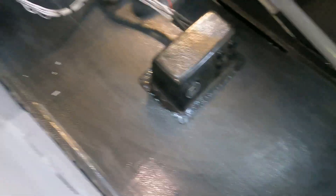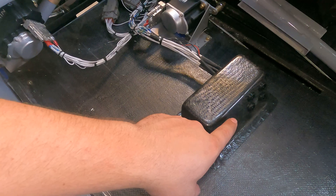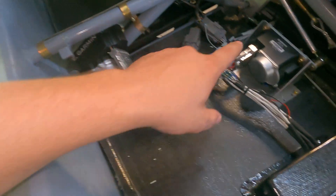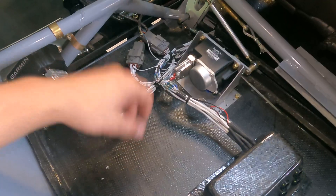Over here underneath the pilot seat, you can see we built a little carbon fiber box. It's got four limo plugs and two USB ports, and right there will be two oxygen ports. Then you've got your roll servo and pitch servo right here. These are the stick controls, and they're removable so you can pull the sticks without cutting any wiring.